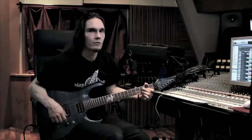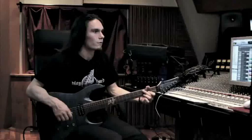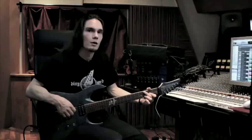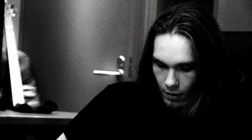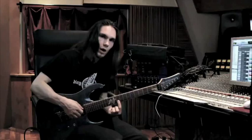Another riff I could show you is from the song Time. The bridge part has a pretty tricky lead guitar part — arpeggios and sweep picking technique, also some slides and a lot of barred notes, two strings with one finger. And it goes something like this.